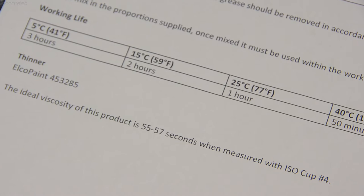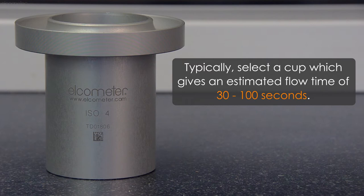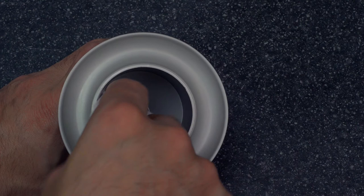With many different designs available, which flow cup should you choose? If a preferred flow cup isn't listed on the technical data sheet of the liquid you're testing, then typically you should select a cup that will give an estimated flow time of between 30 and 100 seconds. However, this is dependent on the range of the flow cup you're testing with, or the test method or standard you're working to.